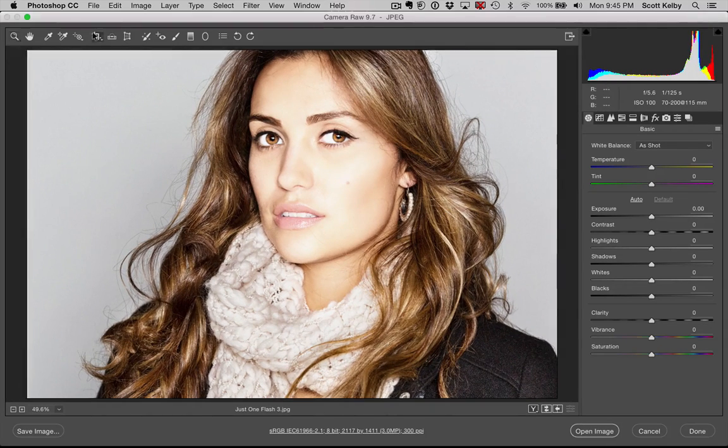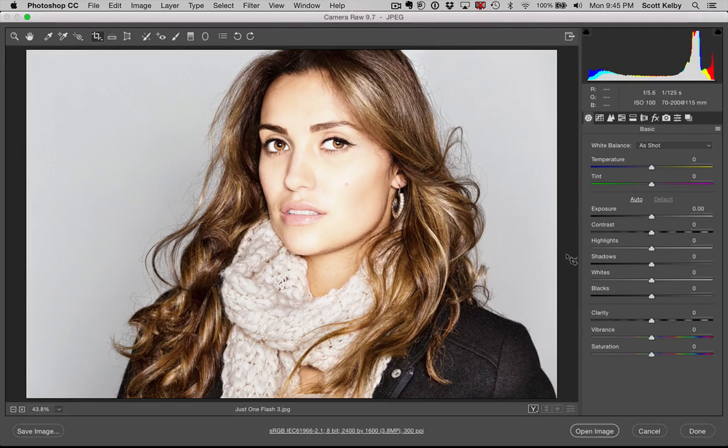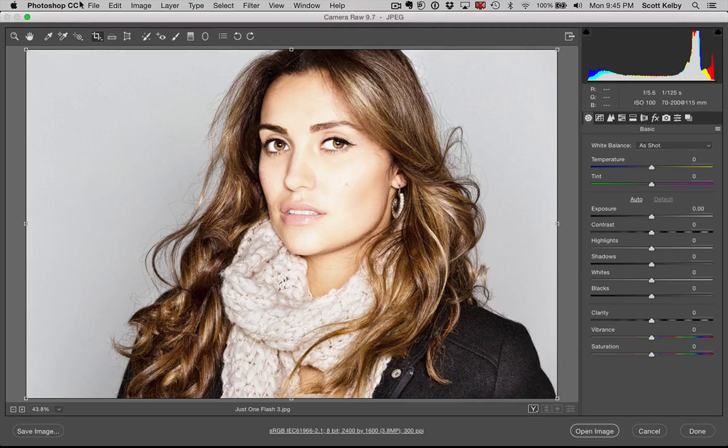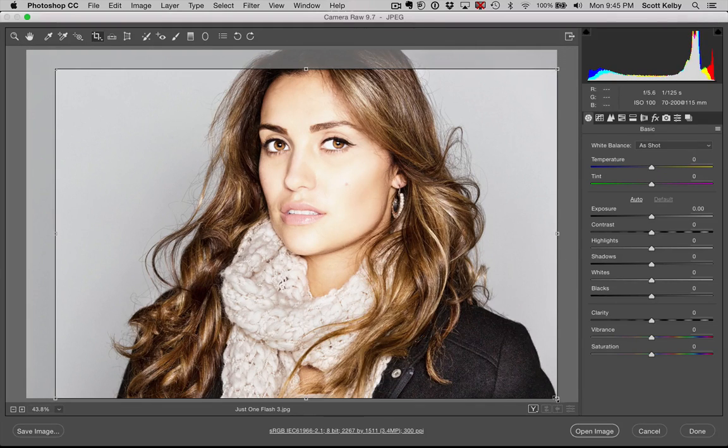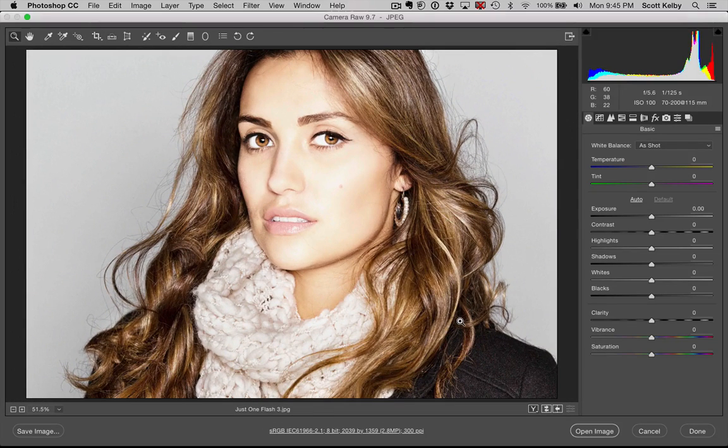Let me show you again real quick. Just clear that crop — all right, just press XX and you're ready to go. It's just ready to crop. You don't have to pull out the crop over your image, and you are ready to go.